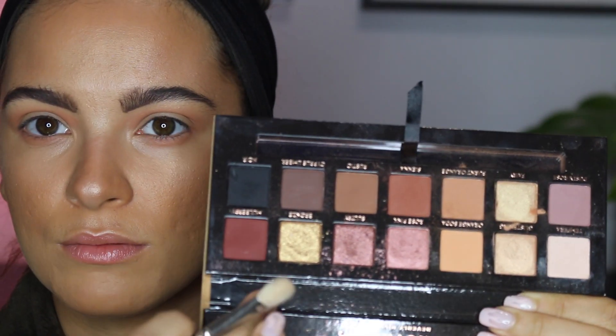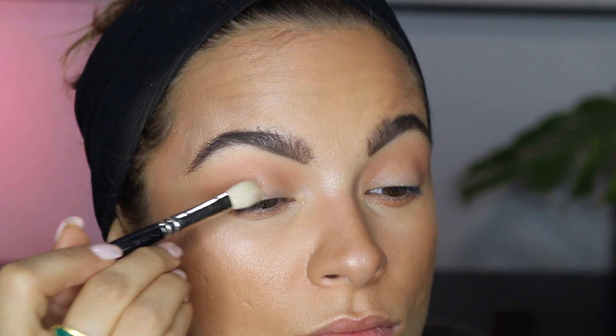I'm also going to run that color underneath my eye very very lightly just to finish off the eye. Then I'm going to put a little bit of sparkle on my lid — nothing crazy at all. I'm just going to do a wash of this color, Bronze, which is a gold shade, and just lightly swipe that on my eye. I don't want it to be too crazy.